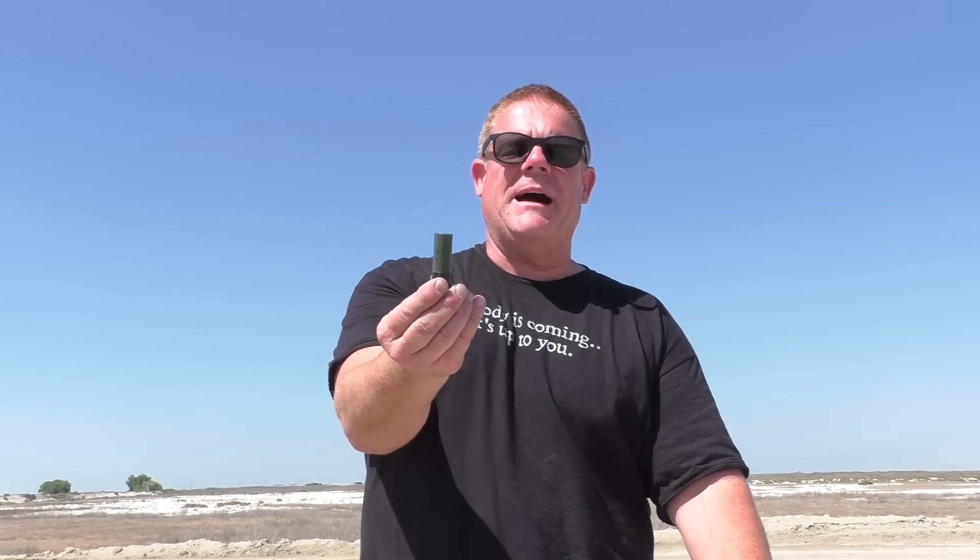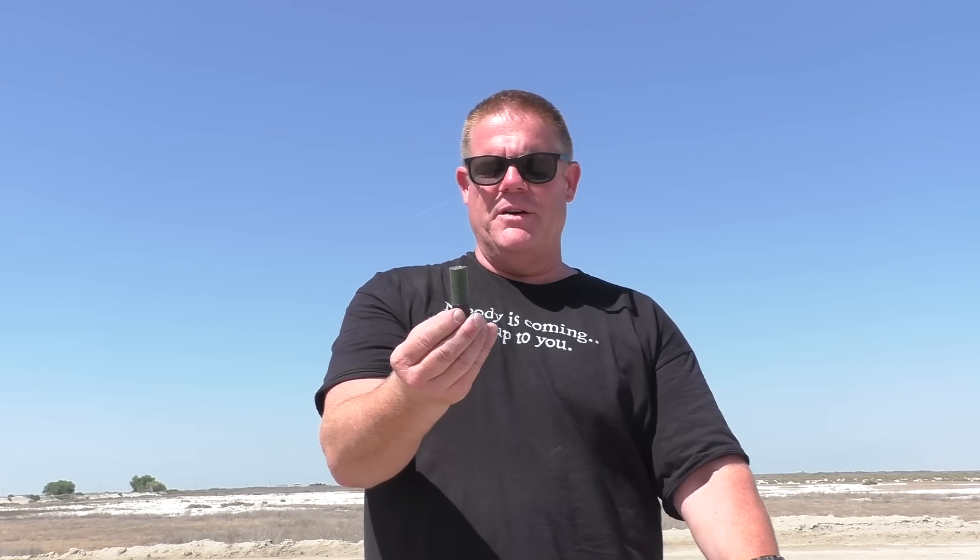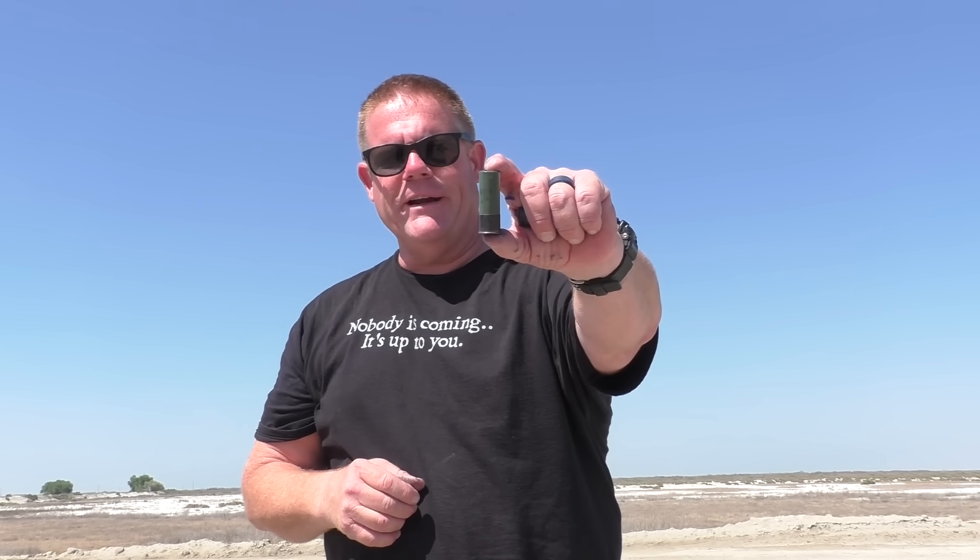We're going to try a standard double-ought buck mil-spec round now — you know it's good because it's OD green. Just because it's OD green does not mean it kills any better or does anything different. We're going to fire this standard military round and see what kind of pattern it gets. Would it be better to use this at 10 yards than those PDX-1s?